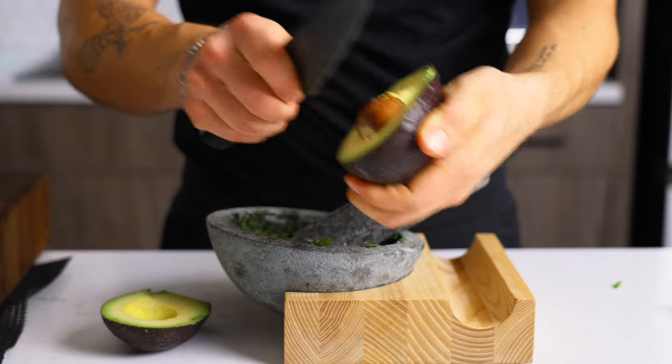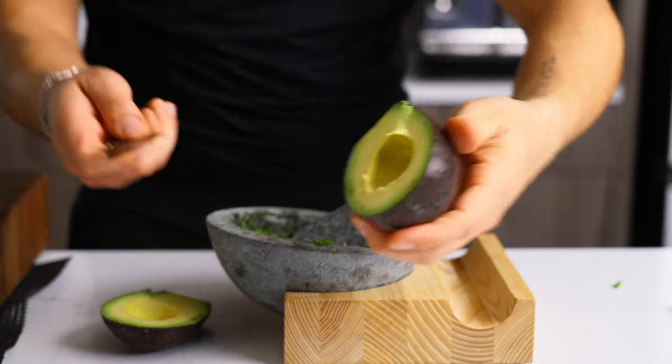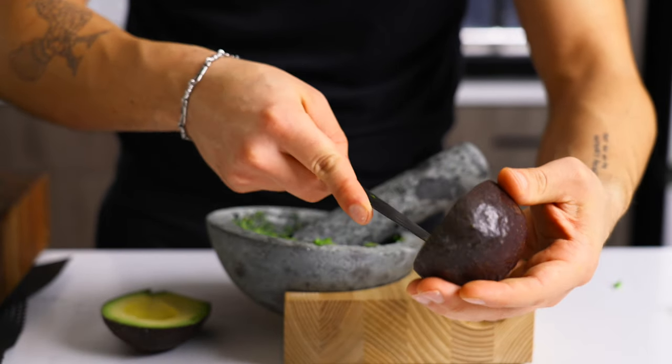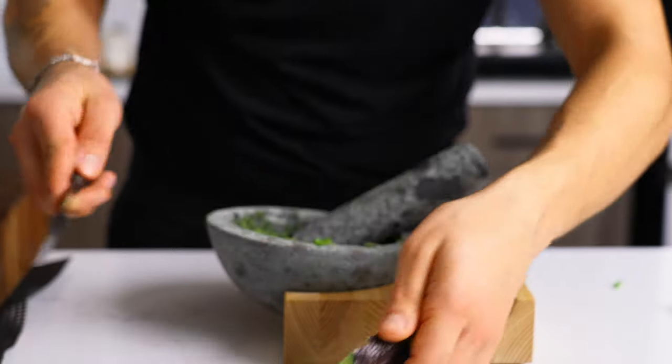Always be careful when doing this — you'll get what they call avocado hand. I've actually seen this happen at a restaurant where someone was cutting the avocado in their hand and they had to get stitches, so just be very careful. Try not to cut too deep.